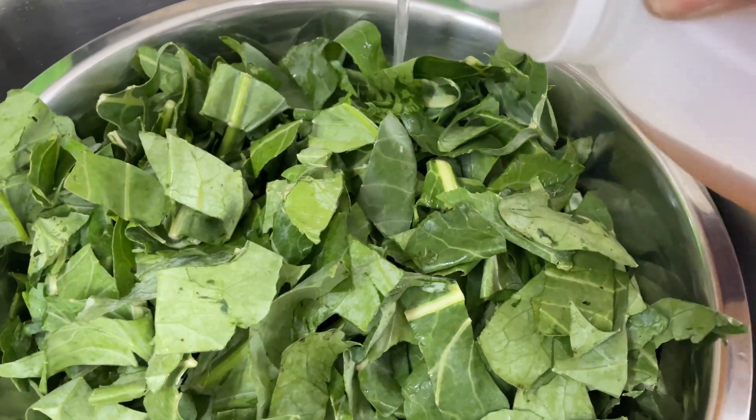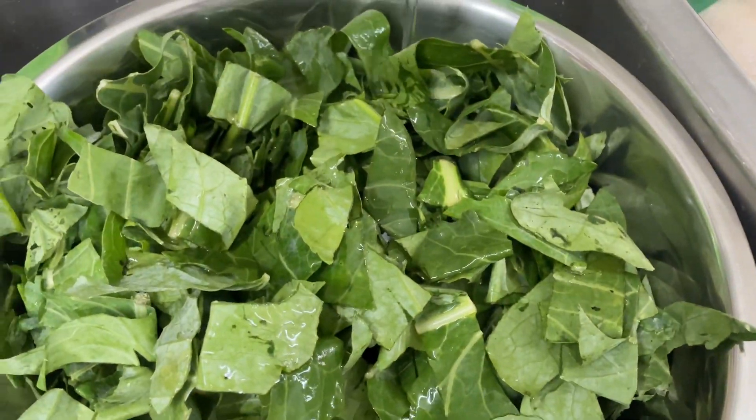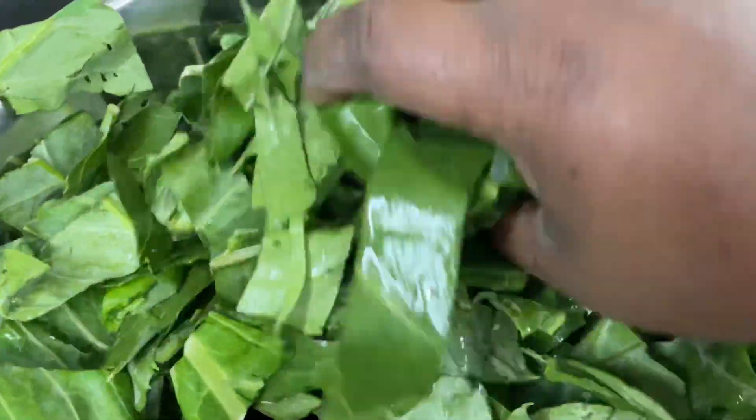First I'm going to wash my collard greens using apple cider vinegar and water. I let it soak for about five minutes or so, and then I'm pretty much just going to rinse it up and then cook it.